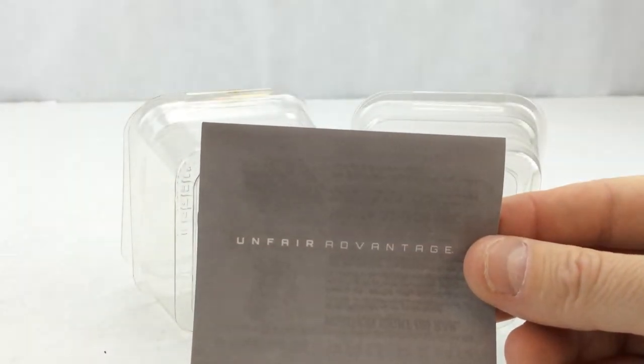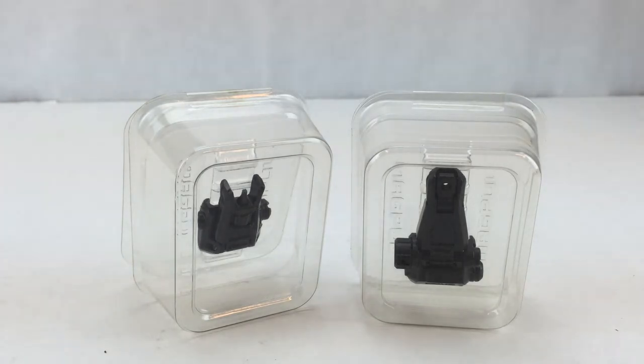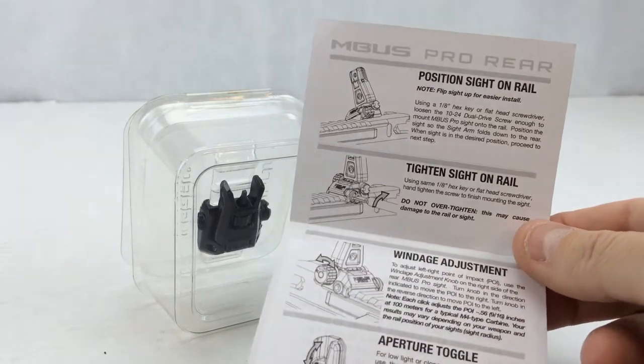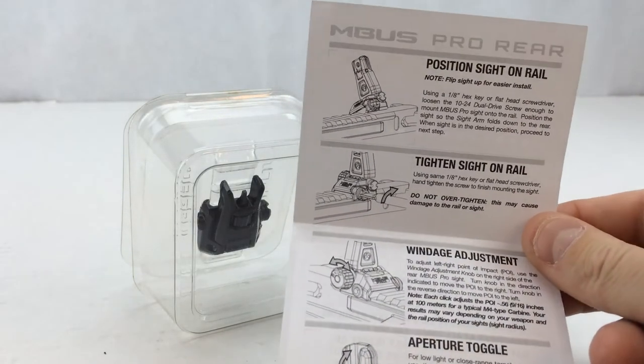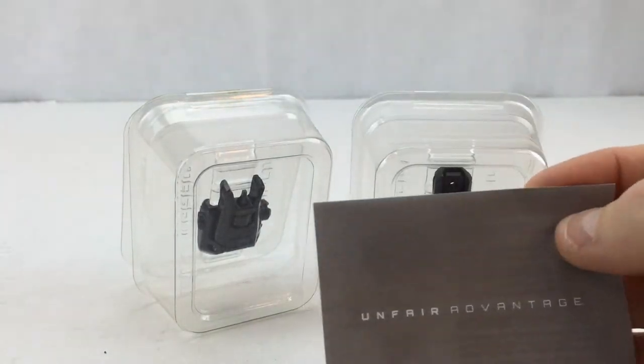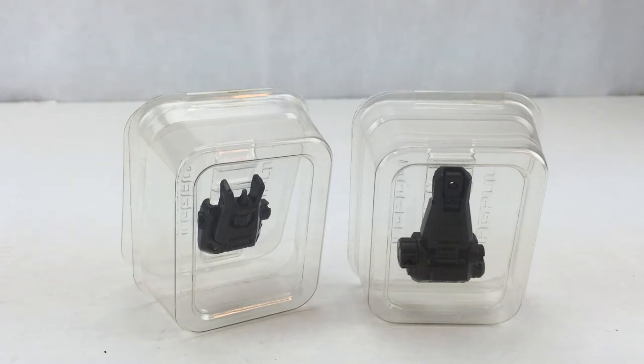The rear sight has the same Magpul Unfair Advantage paper, specific to windage adjustments, mounting on the rail, and aperture toggling. There are no Magpul stickers in the boxes. The rear sight has a Magpul part number of MAG 276 and the front has a Magpul part number of MAG 275.